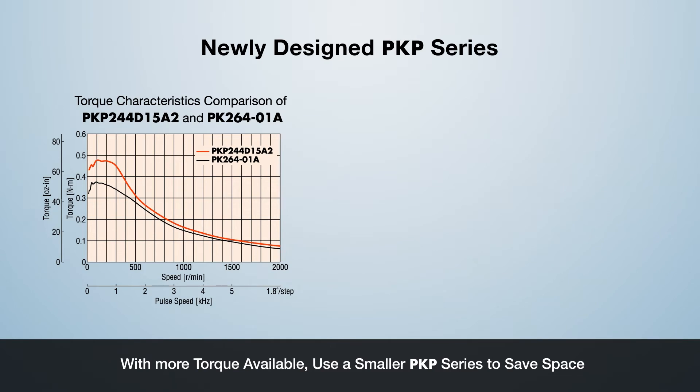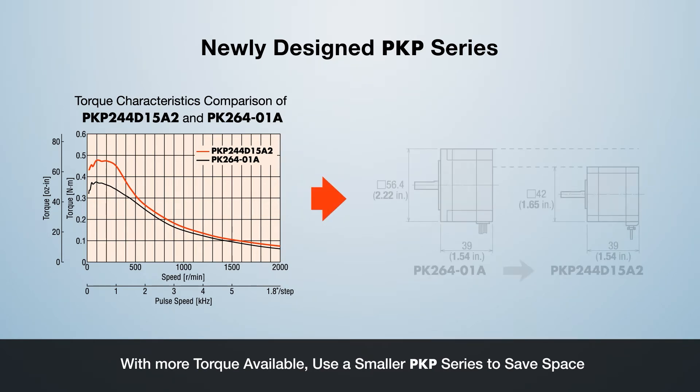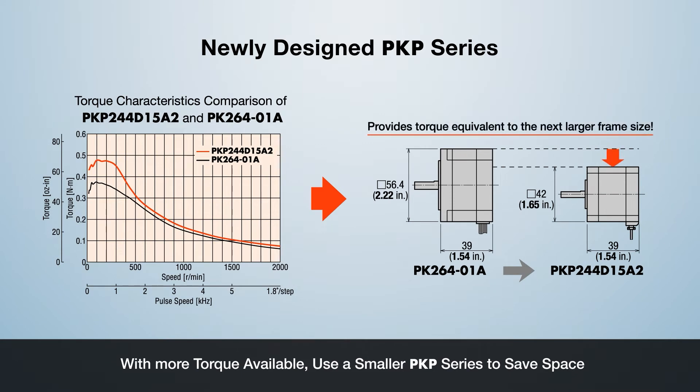Because the new PKP Series provides more torque, using a smaller motor is possible. For example, downsizing from a 56.4 mm to a 42 mm can be achieved, reducing the overall height of the motor required for the same torque.